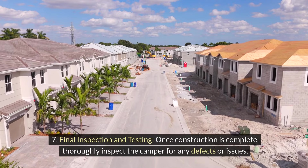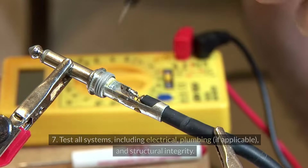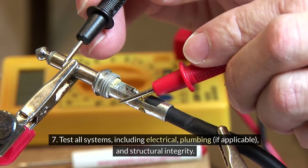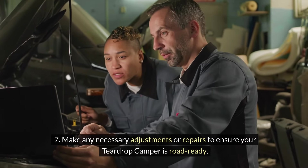Step 7 — Final inspection and testing: Once construction is complete, thoroughly inspect the camper for any defects or issues. Test all systems, including electrical, plumbing if applicable, and structural integrity. Make any necessary adjustments or repairs to ensure your teardrop camper is road-ready.